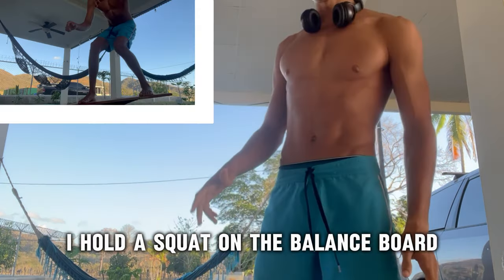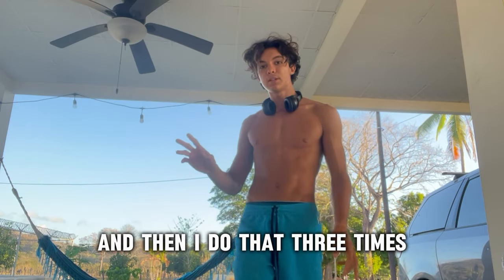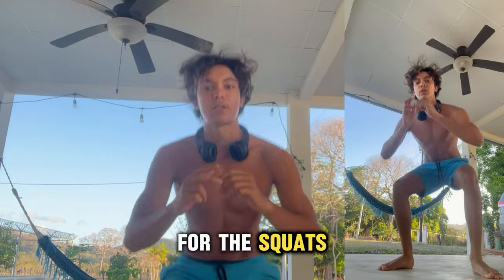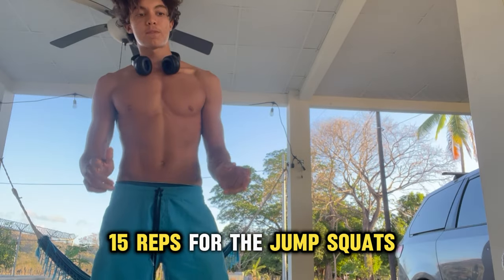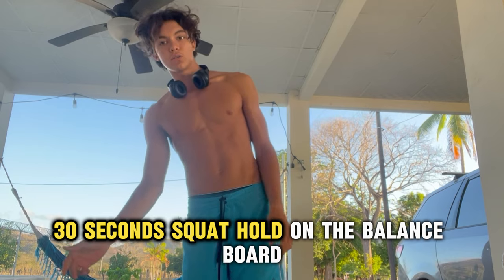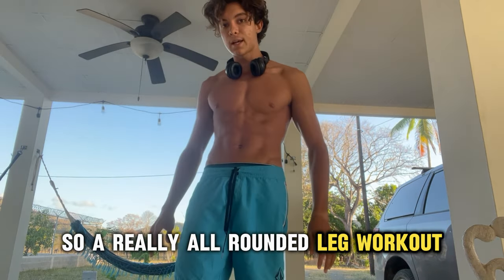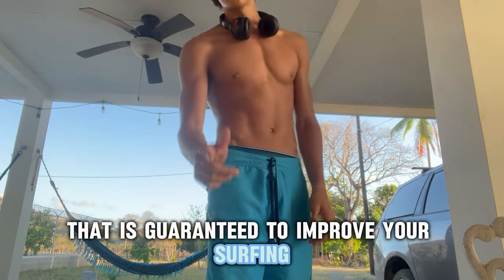I hold a squat on the balance board for 30 seconds for my sets, and then I do that three times — 20 reps for the squats, 15 reps for the jump squats, and then 30 seconds squat hold on the balance board. So a really all-rounded leg workout that is guaranteed to improve your surfing.